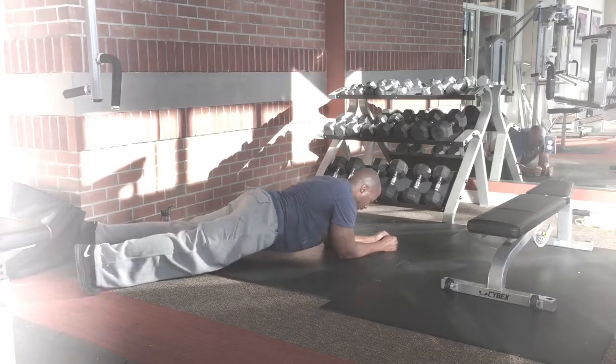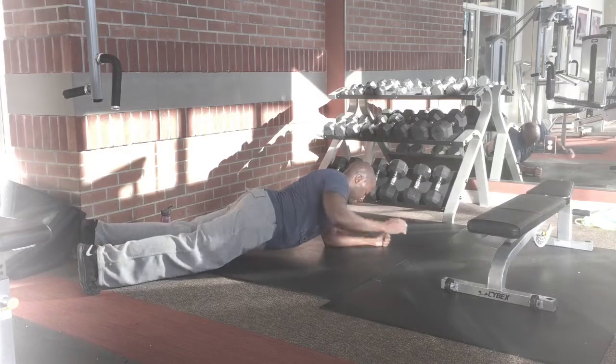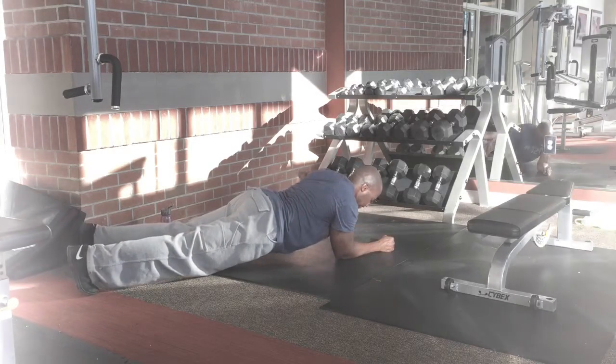With the side hold — you're going to do a split plank and raise one arm, hold it out for five seconds. After five seconds, switch arms for five seconds, then come back to hold a regular plank.